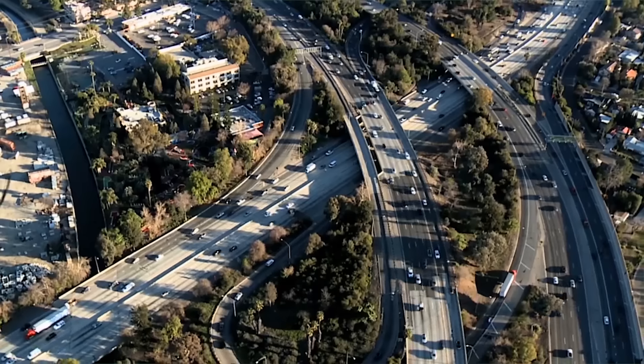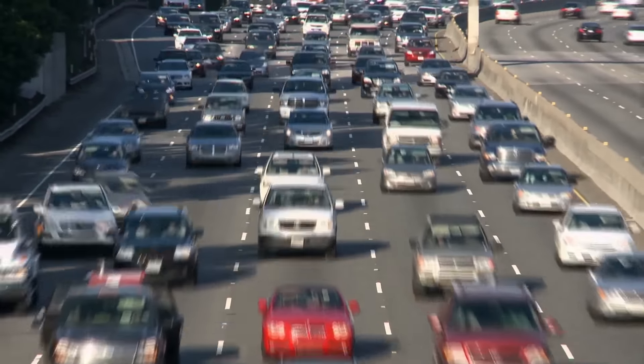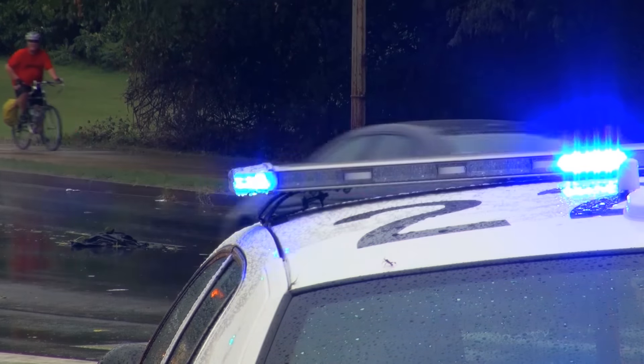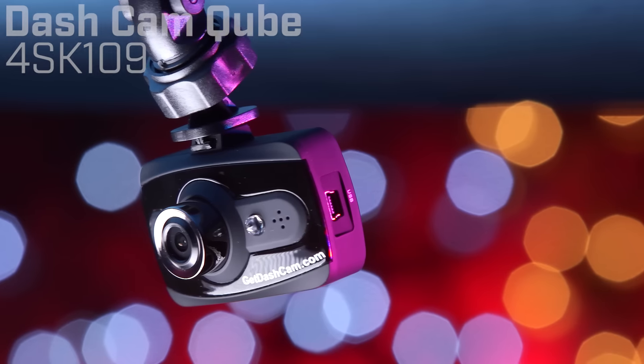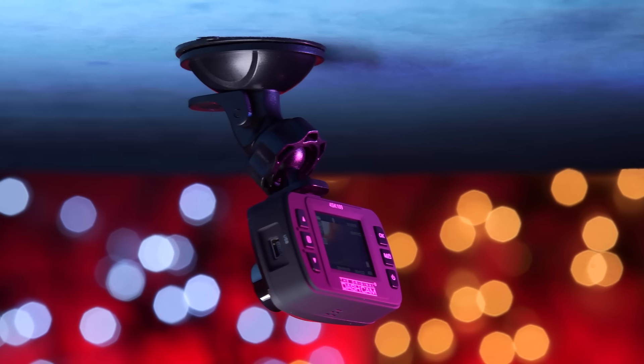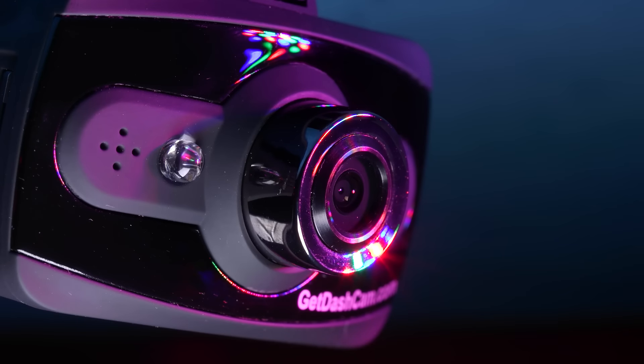Safety is a major concern for everyone behind the wheel of a car. What if I get in an accident that wasn't my fault but can't prove it? How will anyone believe my side of the story? The original Dashcam Cube provides you with that added safety and security that most of us are looking for by acting as a personal witness.